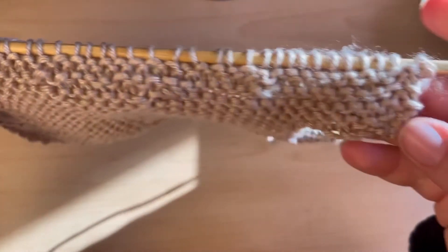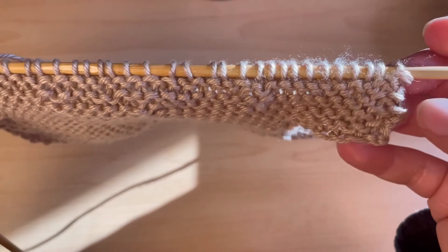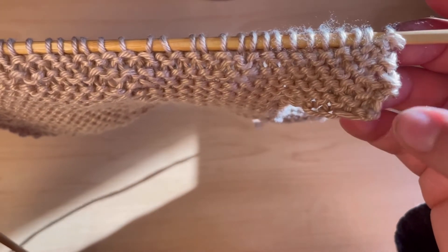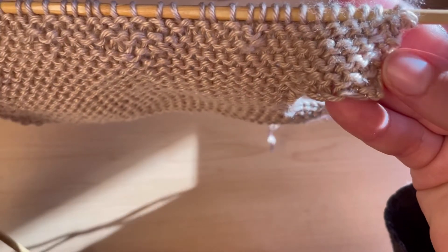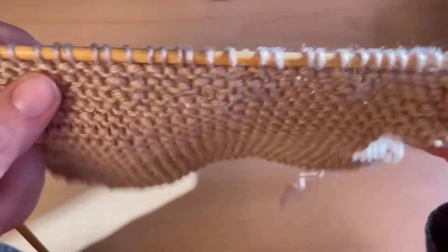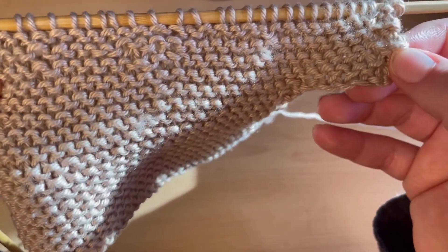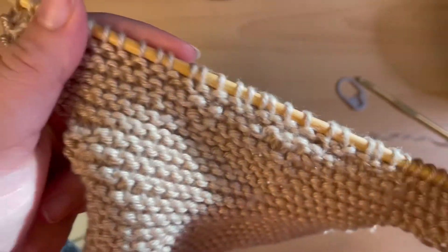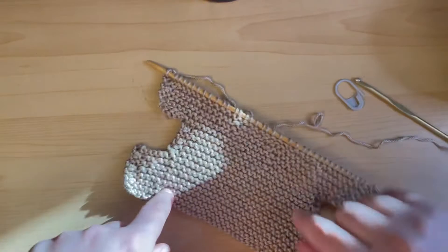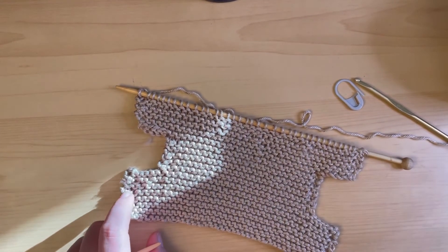You can kind of tell on the edges — see there's a slight bulge, and now it's back to normal. That's the sign that something happened as a mistake in that row, but it is so slight you can barely notice. With the decrease, it brings it right back to what it was before that little bulge. Especially with the purse project, we're going to be sewing up the side seams, so you won't even be able to notice it at all.